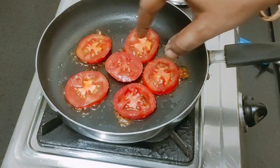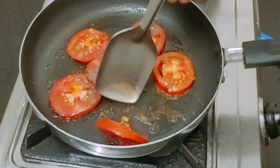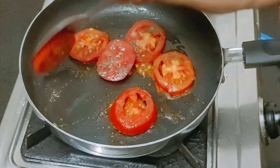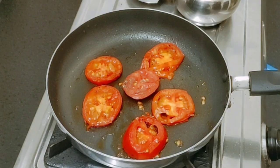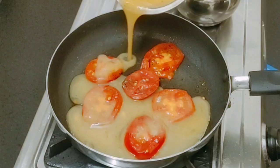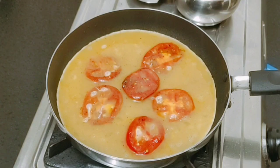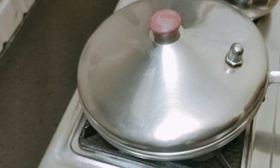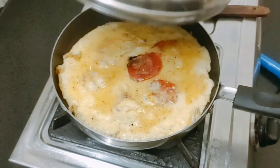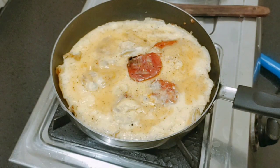Let's do a little bit of pepper. Let's put it in 2-3 seconds. Mix the light and mix the little pepper. Let's put it in medium flame. Okay friends.